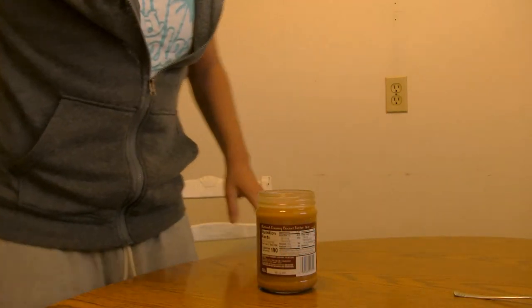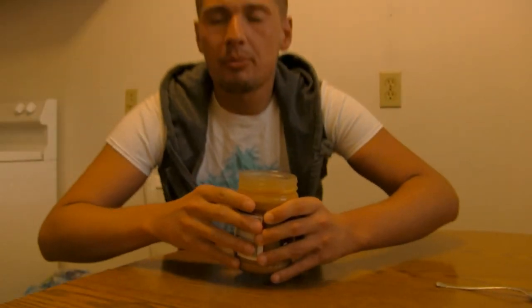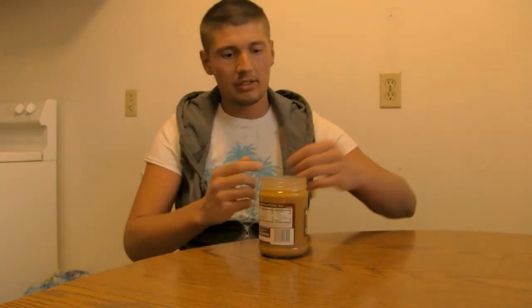I want you guys to take a look at all this oil that's in this one. That's the real peanut oil — as I was told from people in the comments section, when you get that peanut oil that's when you know you've got good peanut butter.